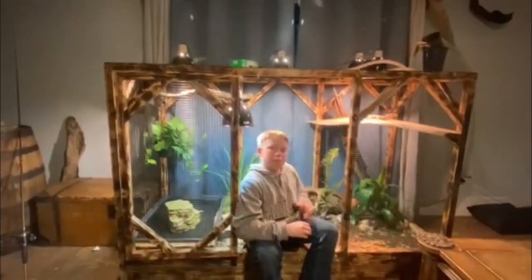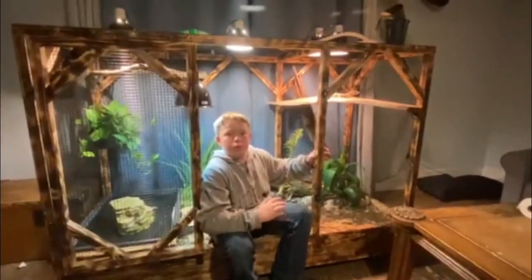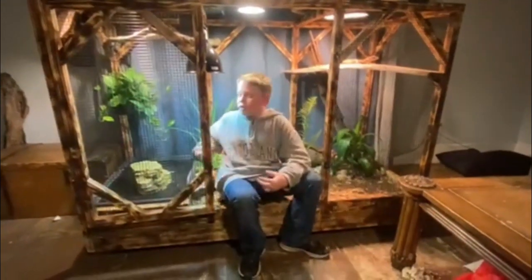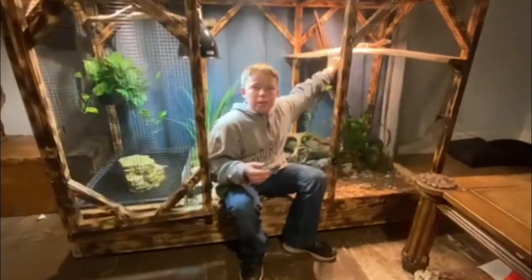She is absolutely amazing. Ever since I moved her in here, she's been way more interactive with me and I love it — she can crawl on me, she can go in her water whenever she wants, she can go up here. This is her basking platform.